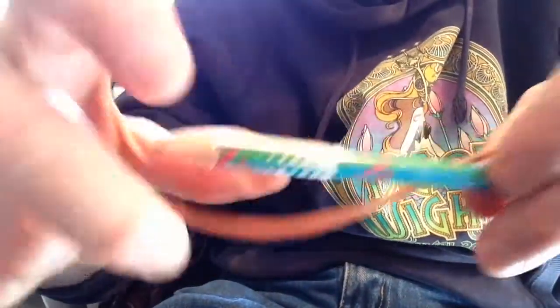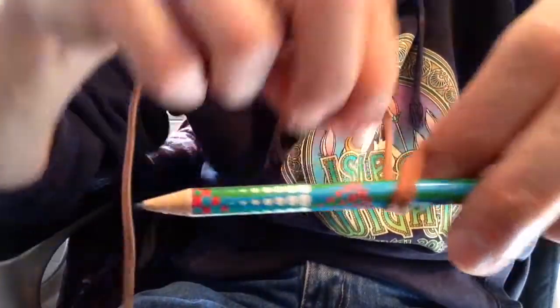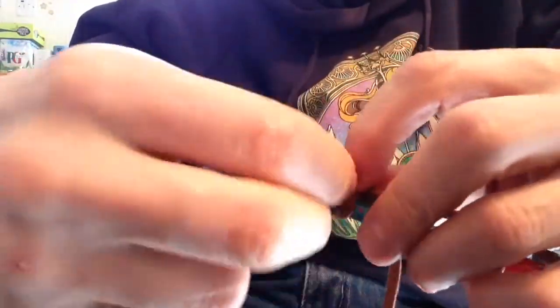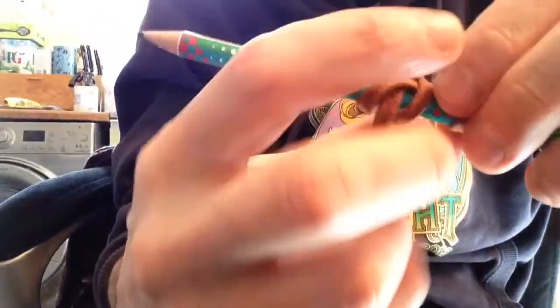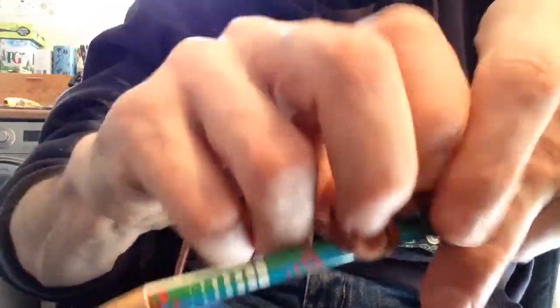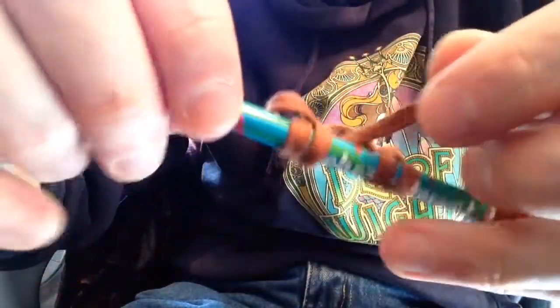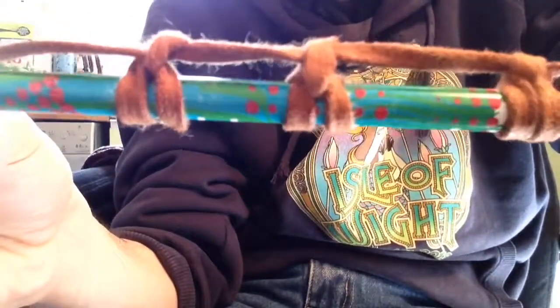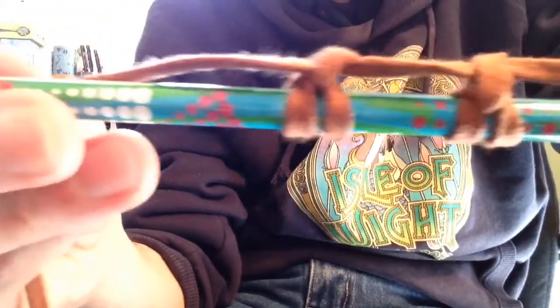Let me do that one more time. So anyway, clove hitch - really simple to do. Then you go back under the tie and then down through the loop. So you've got a clove hitch with a half hitch on top. The trouble is it runs along the top and there's a gap between the loom and the tie.